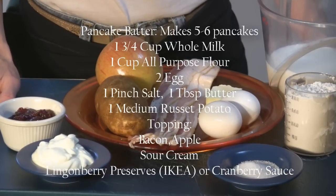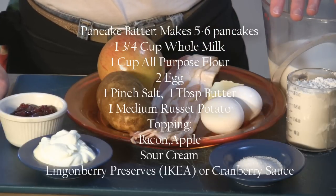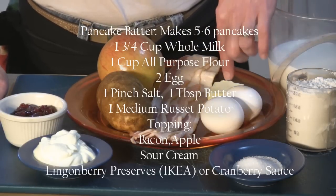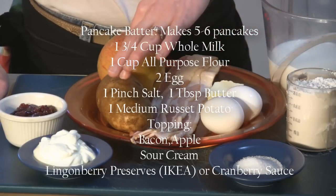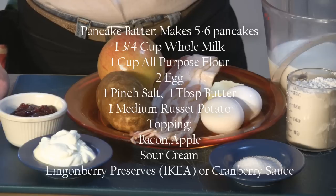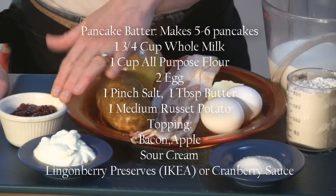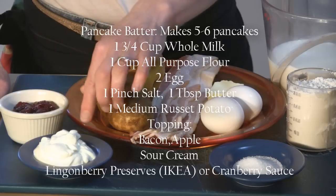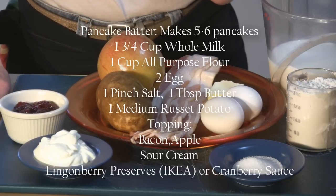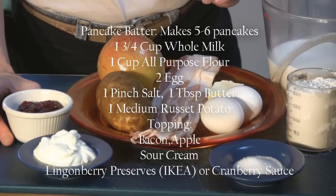To start, for the actual pancake mix we have egg, milk, flour, butter, and salt. And of course the potato must be an ingredient. And then for the topping we have bacon, apple, lingonberry, and sour cream. Like I mentioned earlier, the lingonberry can be substituted with cranberry sauce.